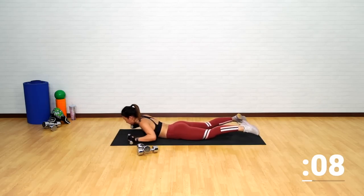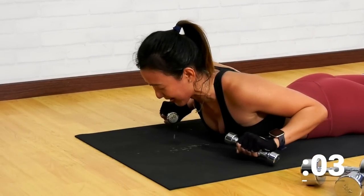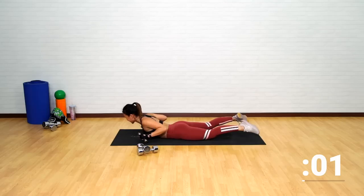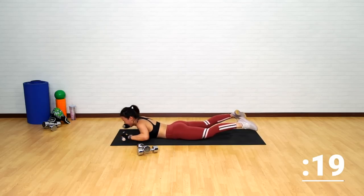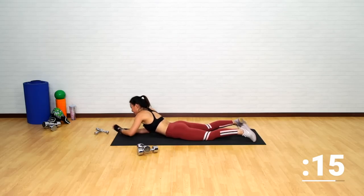Keep going, squeeze, release and squeeze. My shoulders are absolutely burning. Squeeze it, last one more, squeeze. And just drop the dumbbells.